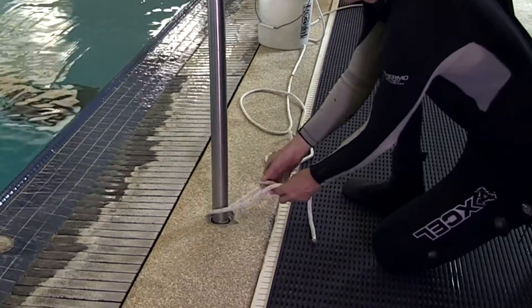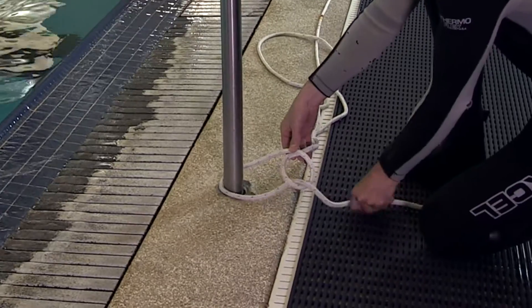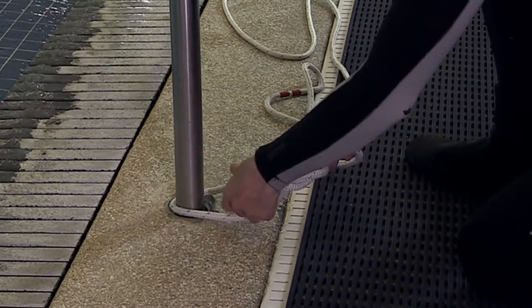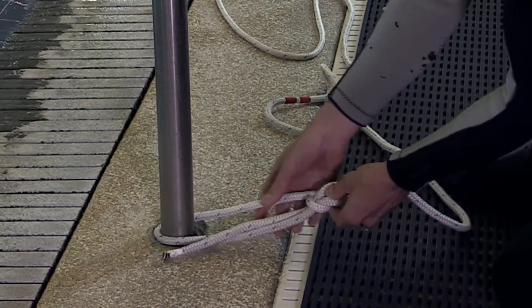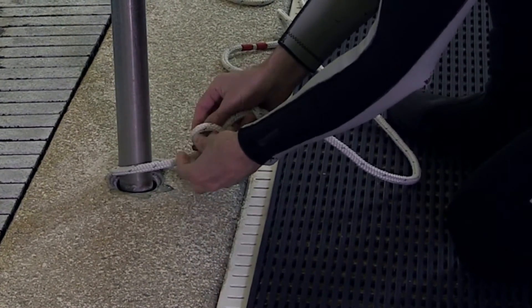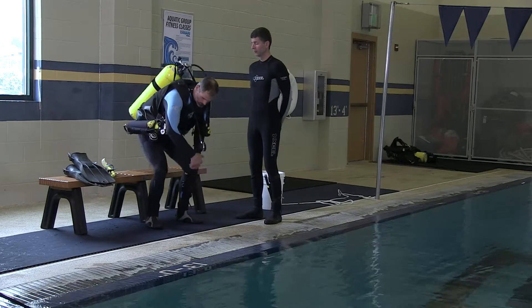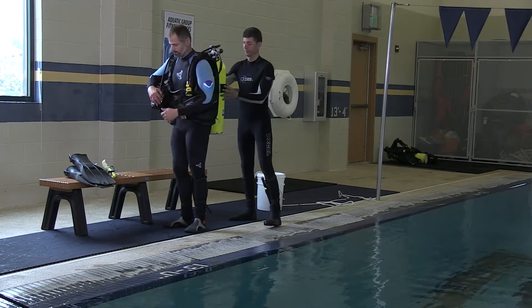Before you tie your line-tended standby diver in, you need to secure the topside end of the tending line to an immovable object. To do this, tie a bowline around the object. Everyone should be able to tie a bowline — if you only know how to tie one knot as a diver, it needs to be this knot. Notice how the tail or end of the line is on the inside of the knot, which stops it from getting snagged. You can also tie an additional half hitch to secure it. Before tying in your standby diver, you need to do a proper pre-dive safety check.